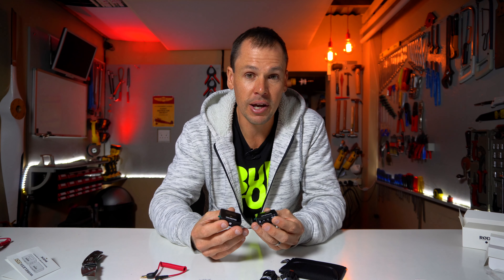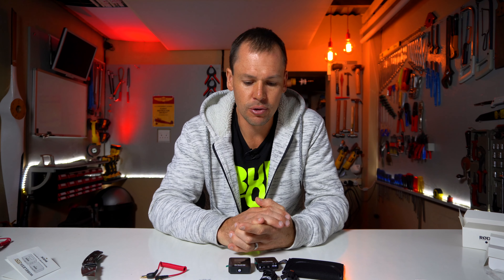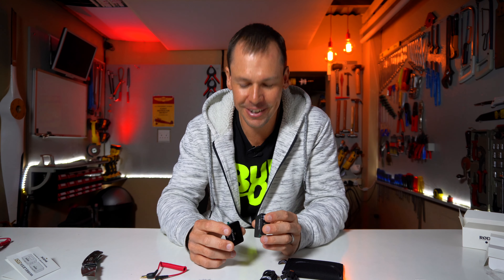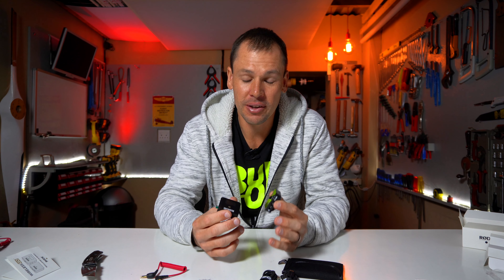As for my experience using this wireless kit — this is actually the first video I'm using the system on. I did a little testing outside with a mate holding the camera, walking away. Rode claims a range of up to 70 meters — about 230 feet — in unobstructed clear line of sight. We were testing from a double storey down to ground level, walking away a bit, and I was only able to get about 25 meters with a solid connection.